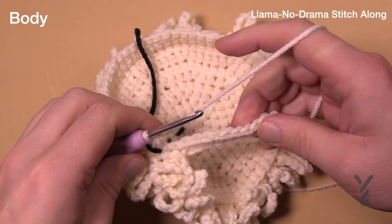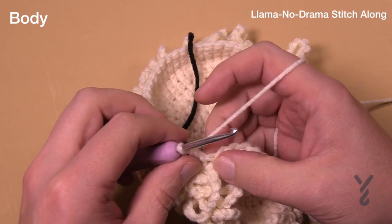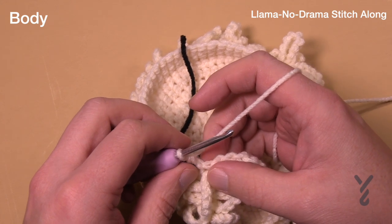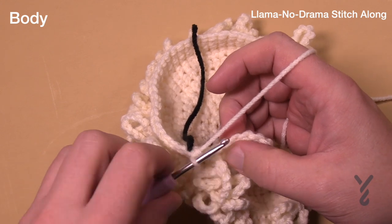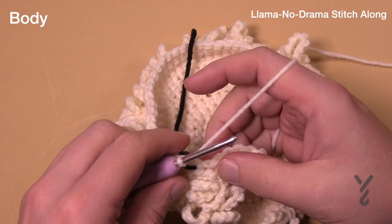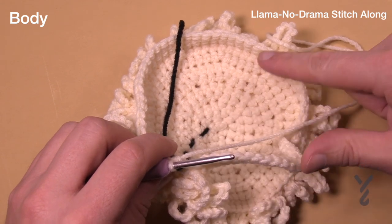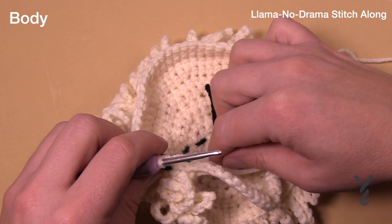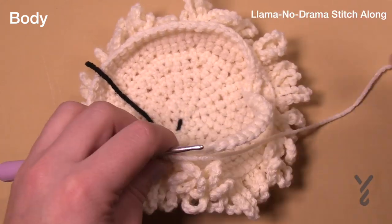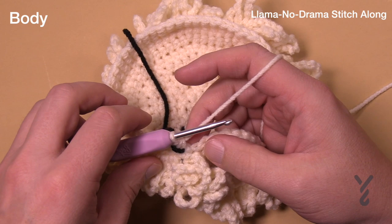Rounds seventeen, eighteen, and nineteen are the regular first stitch — no more expanding. The first stitch consists of: round one is the chain ten, round two is the back loop only, and round three is just one single crochet in both loops — a regular stitch going around. Do rounds seventeen through nineteen and meet me back here. You should end up with the magic number of 60. When you do the back loops, verify that you do have 60 stitches to make sure it's not misshaping.